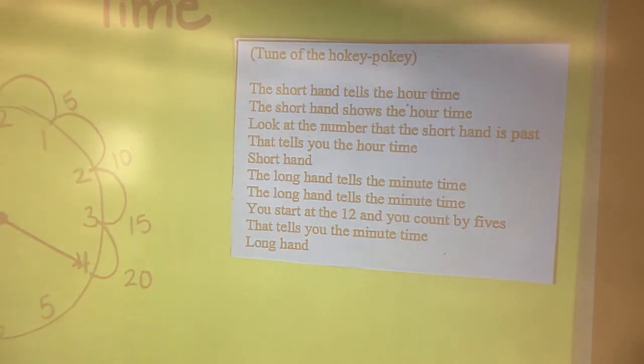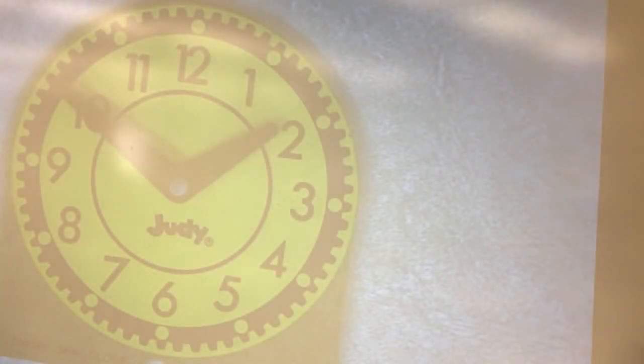Good job with your song. Let's go ahead and take a look at a clock today. We are going to practice telling time to the five-minute mark.